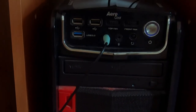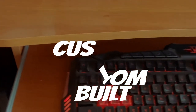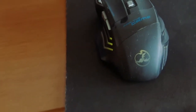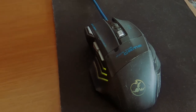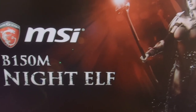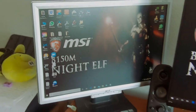And to put this all together, we've got this beast. It's a Windows 10 Pro, Intel i5 processor, NVIDIA GeForce GTX 1050i 4GB graphics card, and we're also using the MSI B150M Night Elf motherboard with dual monitors.